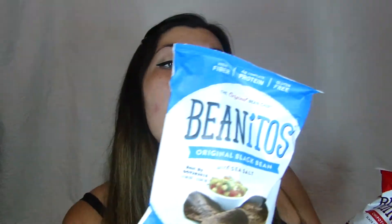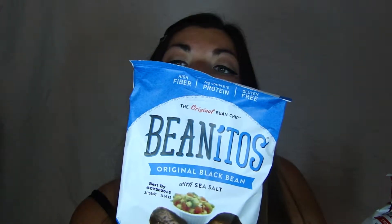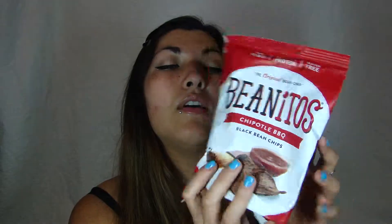Then I got two other snacks — these are called Beanitos! It sounds so cute. This one is the original black bean, and this sounds really, really good. One bag is 210 calories. And this one is the chipotle barbecue, also 210 calories — they're all made from black beans with some seasoning. So one is sea salt and one is chipotle barbecue. They're gluten free, high in fiber, and have four grams of protein. Can't wait to try those.